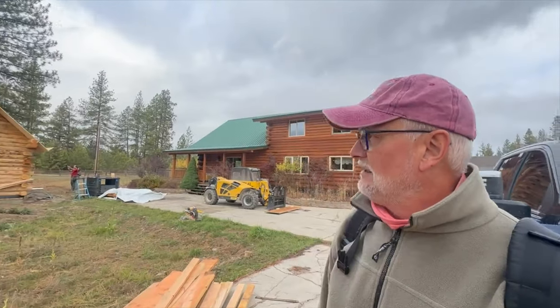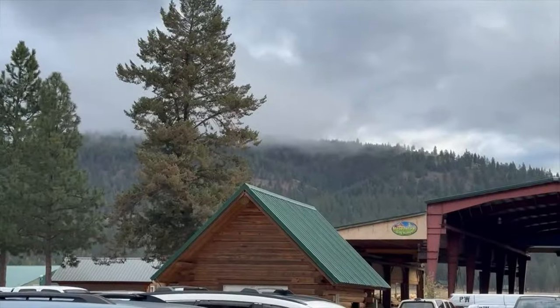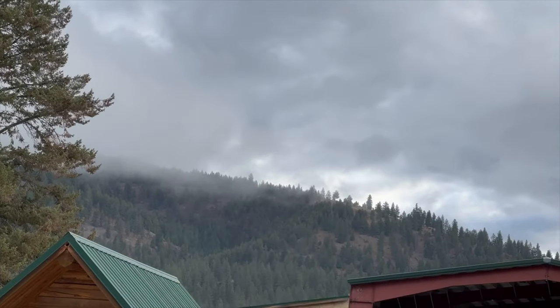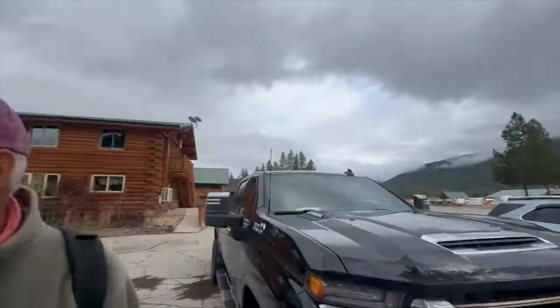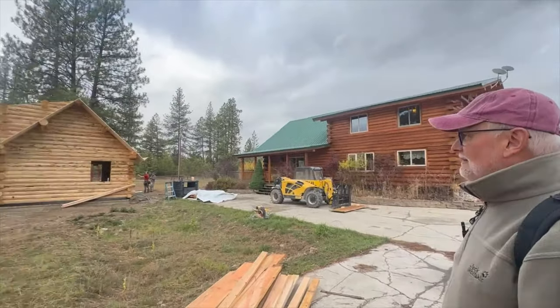Jan wants one of these cabins for himself on our property up in those mountains. We own that mountain. Right there — yeah, right there. Let me go get some video of this cabin. Enjoy your day, Jan.